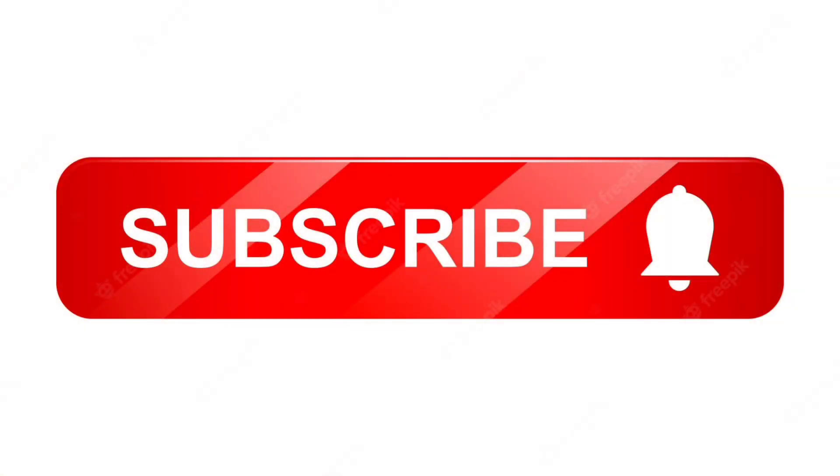You will enjoy the video. So, please enjoy your video. Please follow my channel and don't forget to subscribe to our channel. I will see you in the next video. Bye bye, see you later. Assalamualaikum.